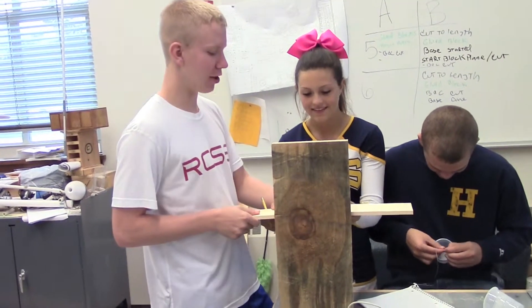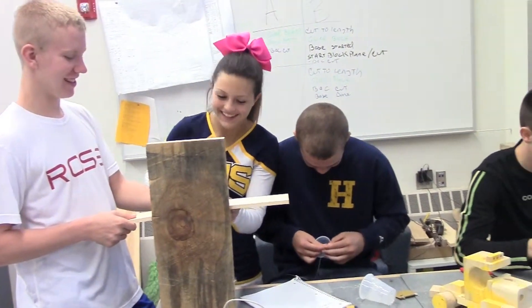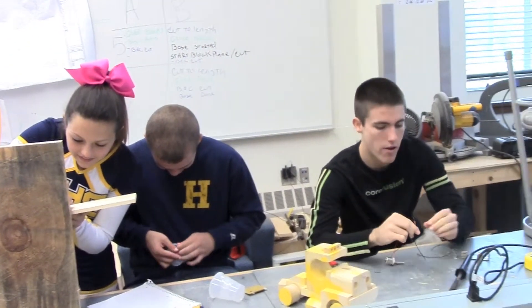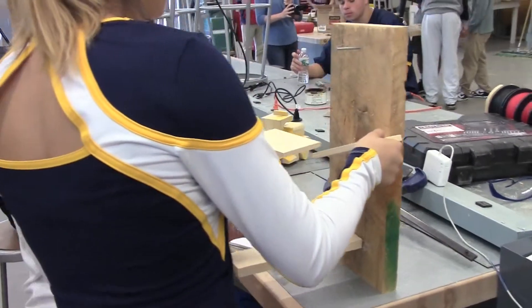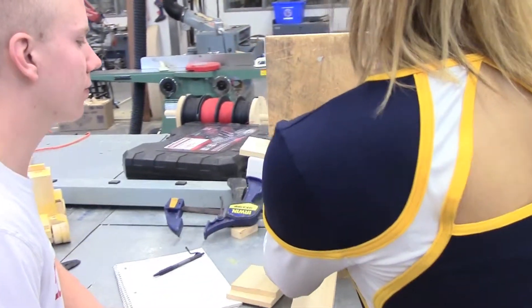We're making a Rube Goldberg machine. The point of the assignment is to trigger something to first pop a balloon, and then second turn on a light switch. It doesn't really matter what order, but we need to get that accomplished. The minimum we needed was 10 energy changes, 2 electrical motors, and 10 simple machines.